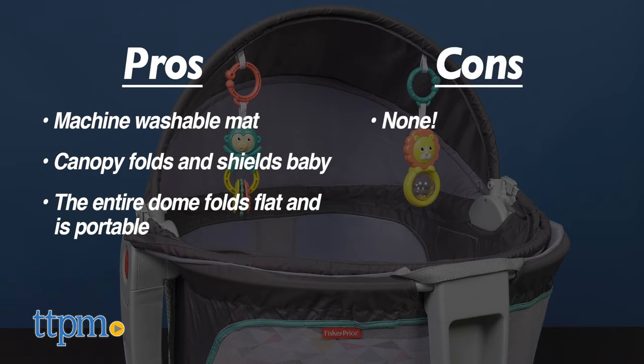And for cons, I really don't see any with this. Overall, I give this 5 out of 5 stars.